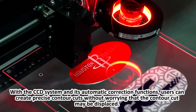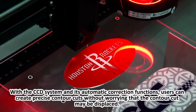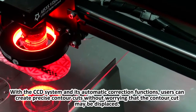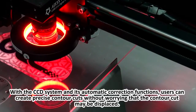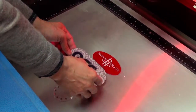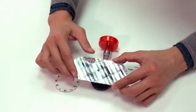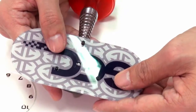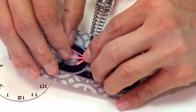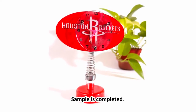With the CCD system and its automatic correction functions, users can create precise contour cuts without worrying that the contour cut may be displaced. The sample is completed.